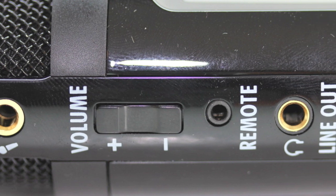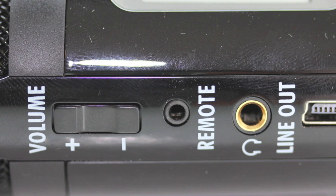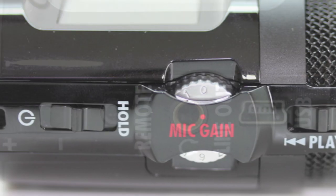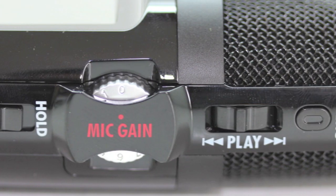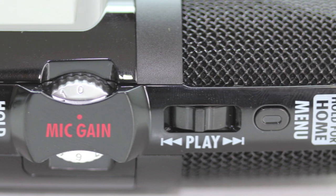Let's go ahead and take a look around the unit. We have a line out port, a volume up and down rocker, a remote input, a line out jack, and a USB in. We also have a power and hold button, a mic gain control button, a play forward and back button, as well as a menu button. In my opinion this is one of the best portable microphones out on the market available today.